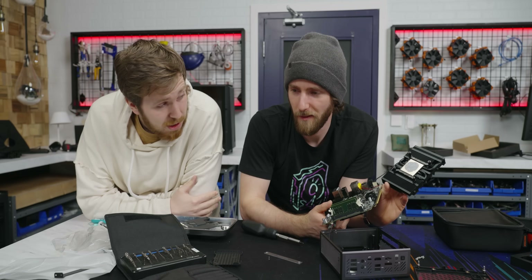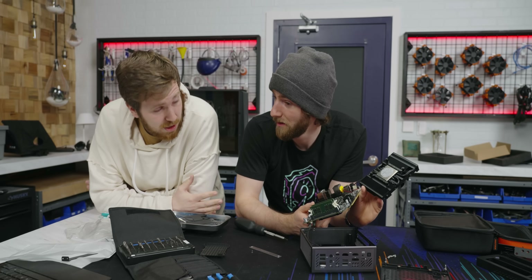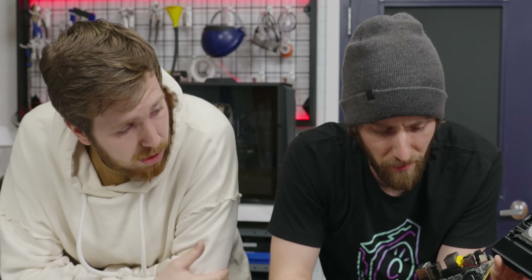It was crashing all the time. We switched out every single part and it ended up being the CPU — the one that they shipped us ended up being the problem. Wow. We very rarely see a bad CPU.